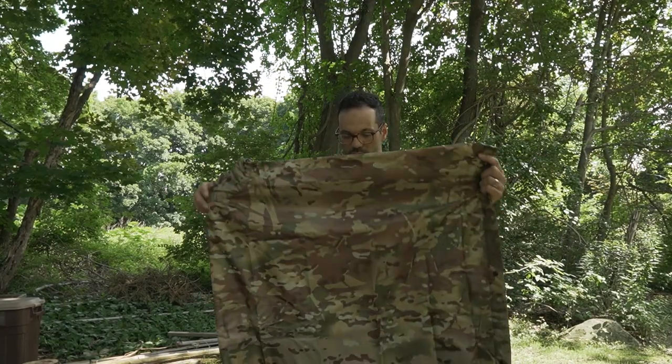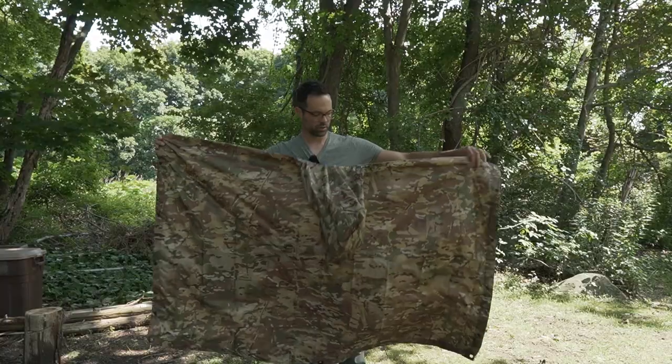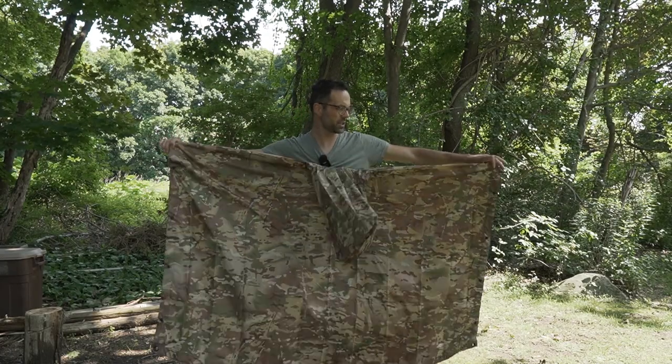This comes in a number of different designs — this is the camo version. Here it is fully opened up; you can see it's nice and wide.